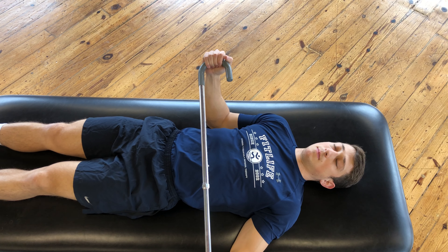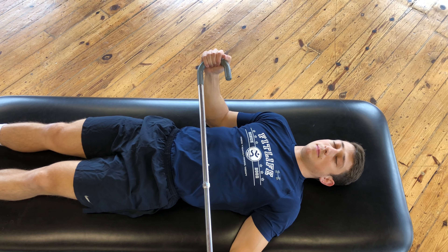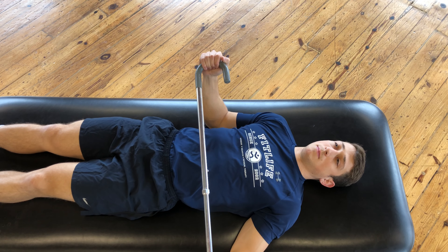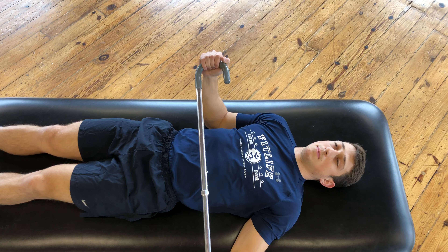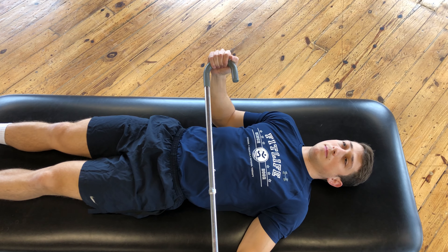This exercise is called shoulder external rotation, which can be performed by your side or at 90 degrees of abduction. We'll start showing it at your side.